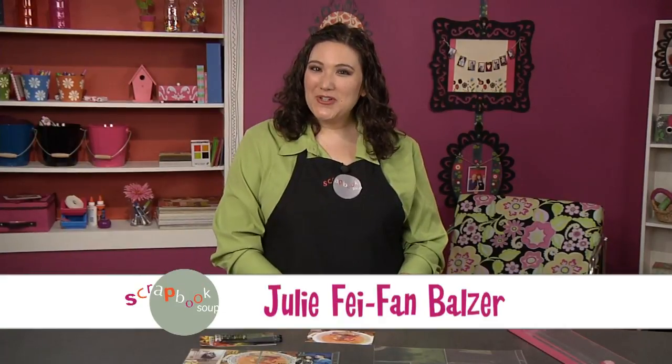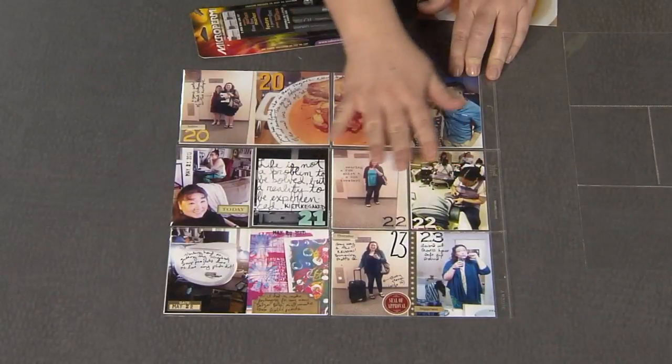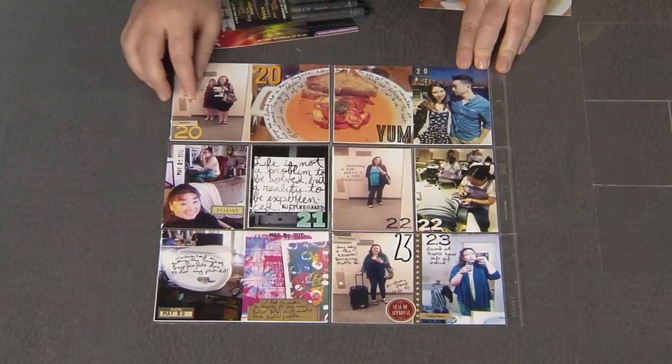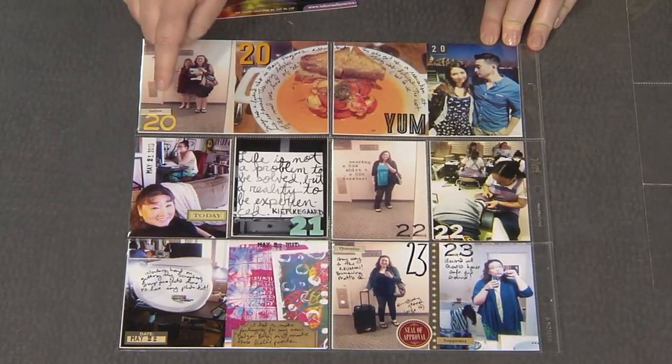Hi, I'm Julie Fafan Balzer here for Sikora of America and I've got a great tip for you. In these divided page protectors, you tell the story of your week. And one of my favorite things to do is to journal directly on my photos.